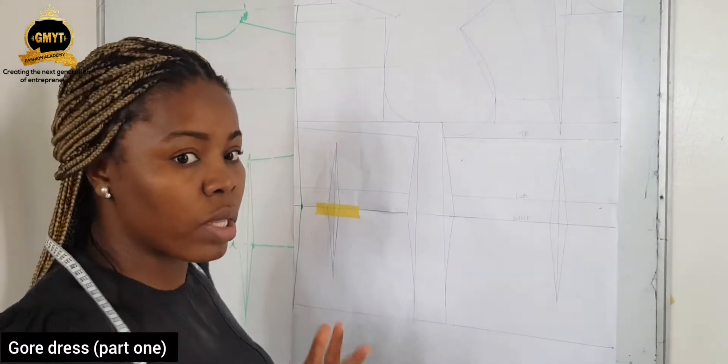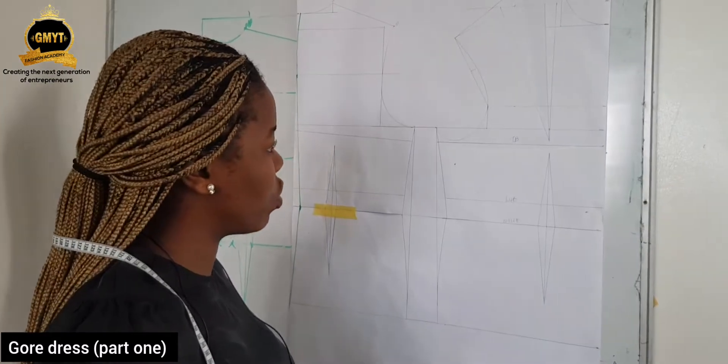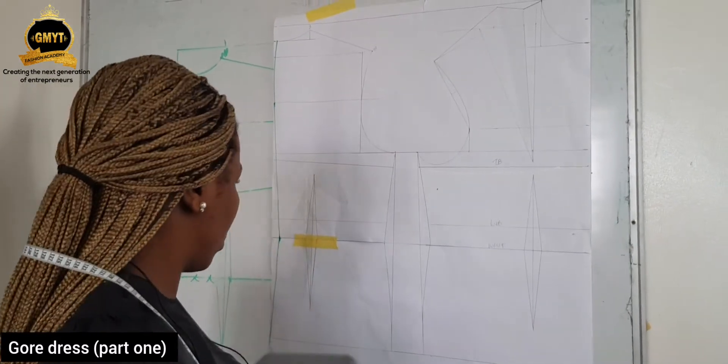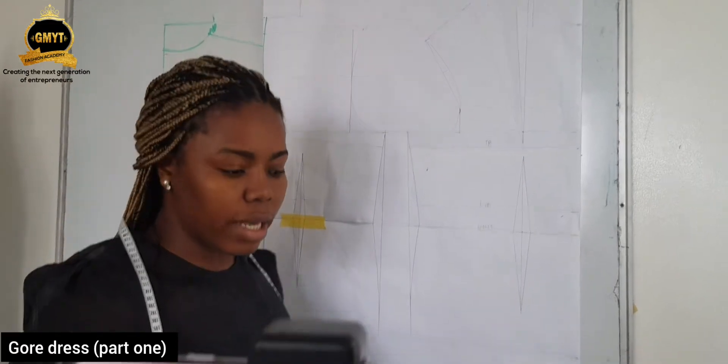Gore dress. I'm going to be quickly explaining how he did the cutting on the other video. The first thing is to determine where your gore is starting from, which is around the waistline.